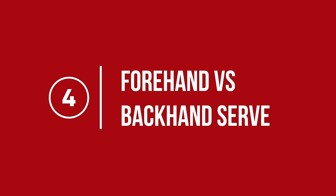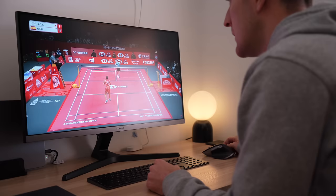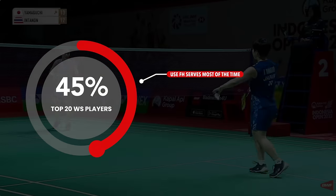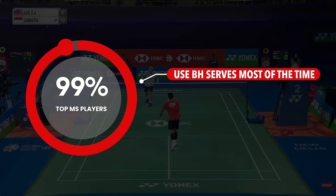Hopefully you've now perfected your forehand serve, but you might be wondering: should I be doing this or a backhand serve? It's really down to personal preference along with your strengths and the strengths of your opponents. We've done some research and 45% of the top 20 women's singles players in the world do forehand serves most of the time, whereas almost 100% of the men's singles players use the backhand serve.